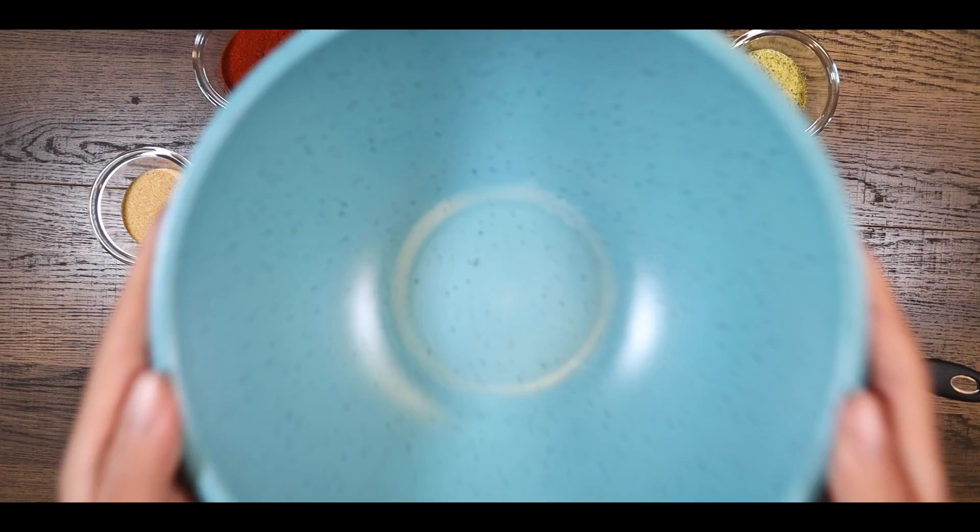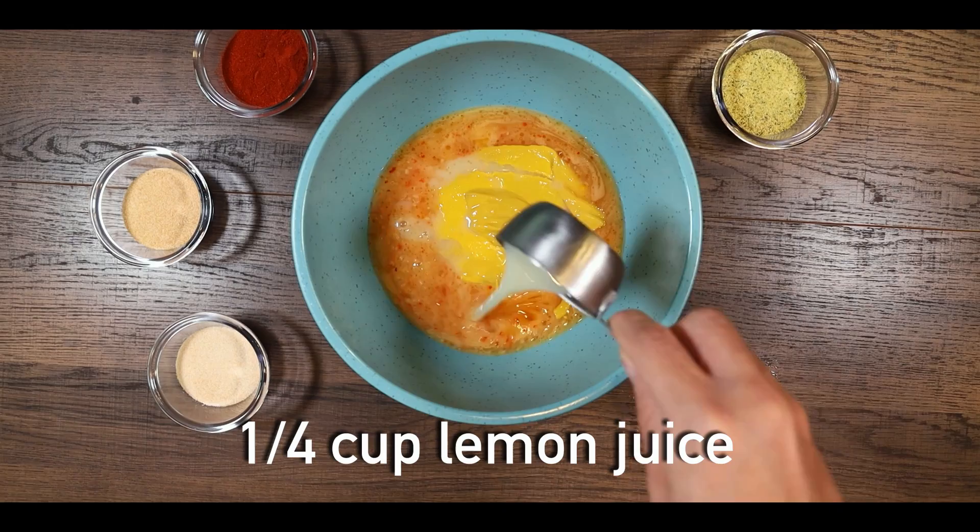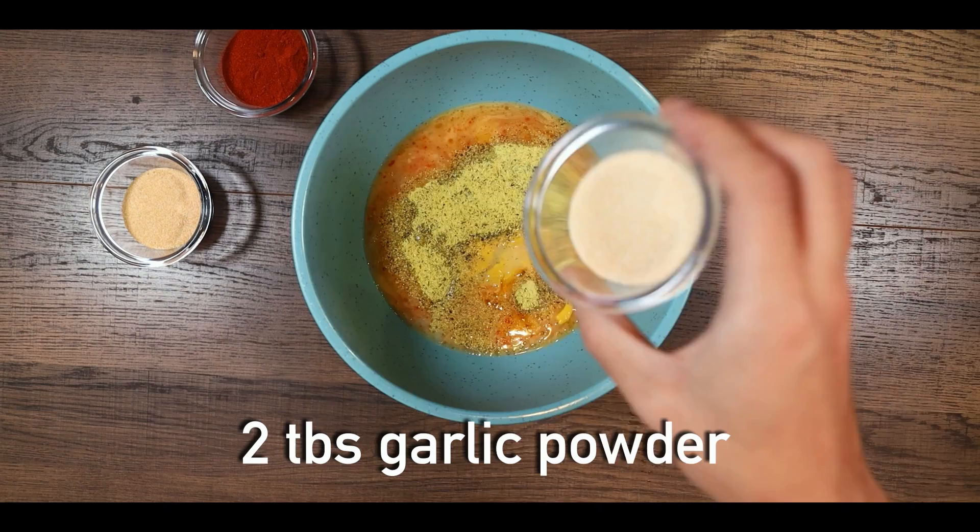You will need 1 cup Italian dressing, 1½ cups mustard, 1¼ cup of lemon juice, 2 tablespoons of lemon pepper seasoning, garlic powder, onion powder, and paprika.